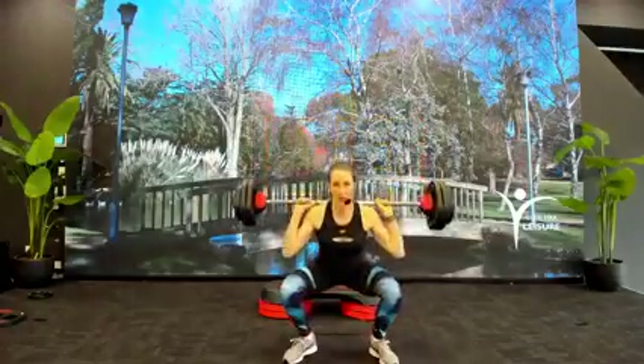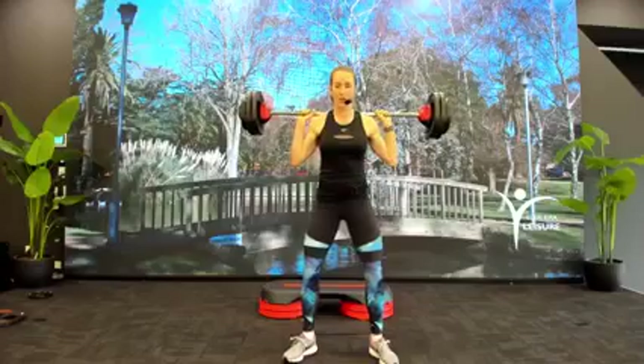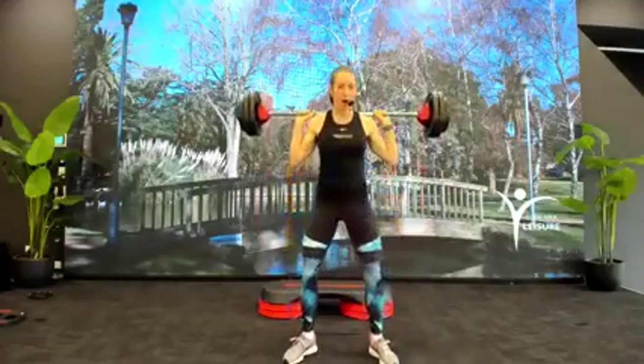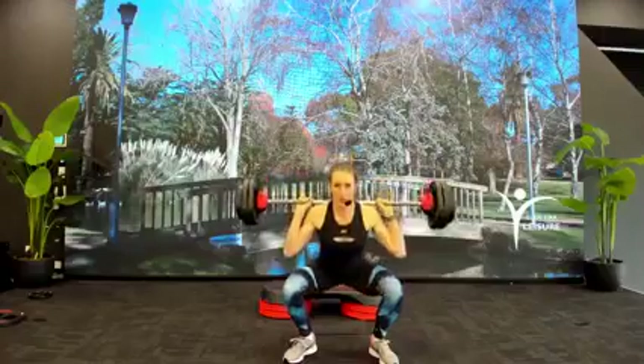Don't think of it as a rest at the top or the bottom — it's an active move. An active hold where you're still under load at both ends of the movement. Good. Push your heels to the floor. Goes down, down, hold.